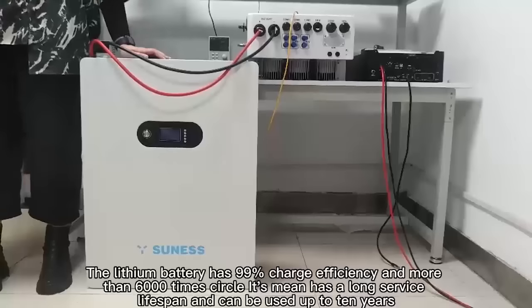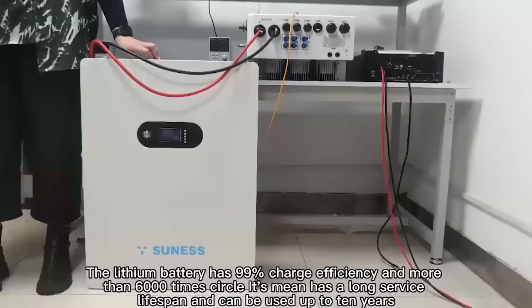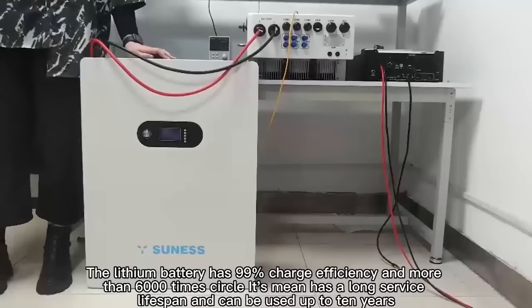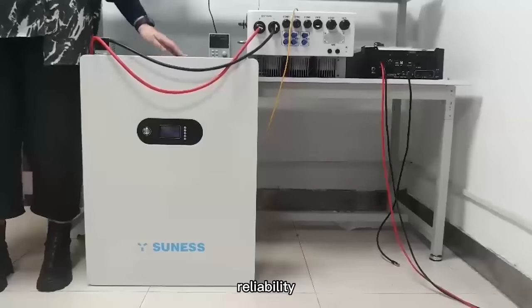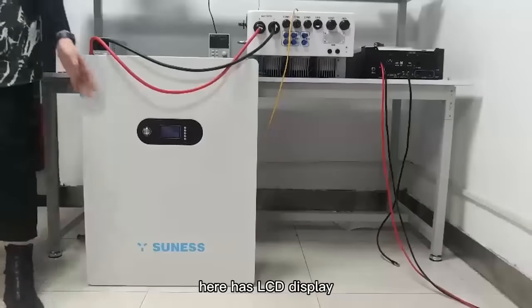The first advantage: the lithium battery has 99% charge efficiency and more than 6000 cycles. This means it has a long service lifespan and can be used up to 10 years. Compared with other solar batteries, it is safer and more reliable, with compact size and light weight.